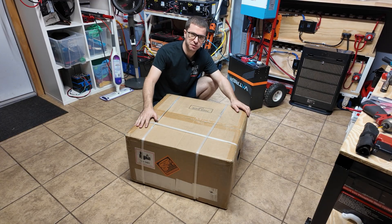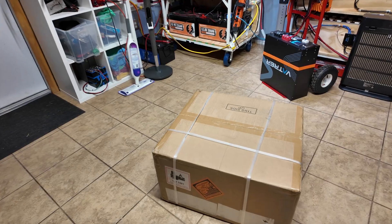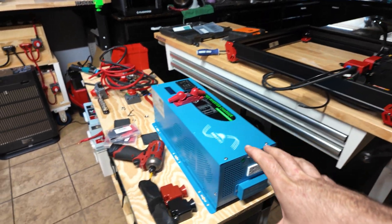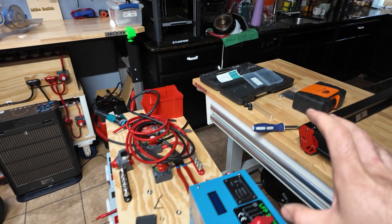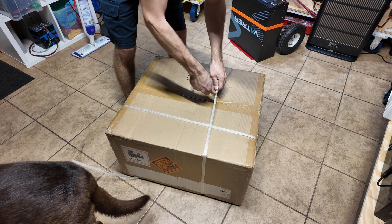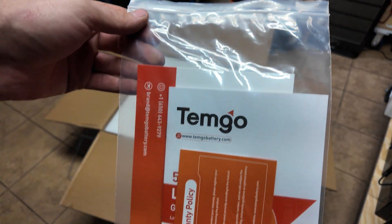Hey guys, Mike Bills here. Welcome back. I have another 40-volt battery in this box for us to review, so let's get this thing open. We're gonna do the unboxing on the floor because unfortunately all my other tables are full of projects and other videos that I'm shooting, so if any of this looks interesting to you guys, make sure you subscribe so you can see more.